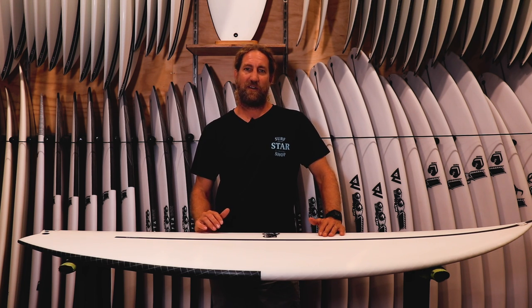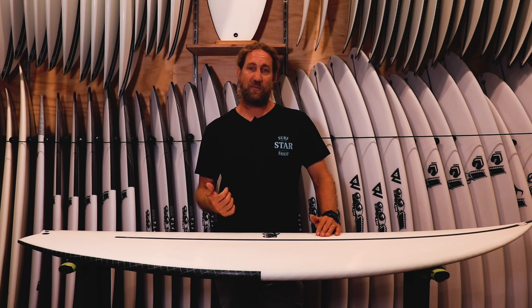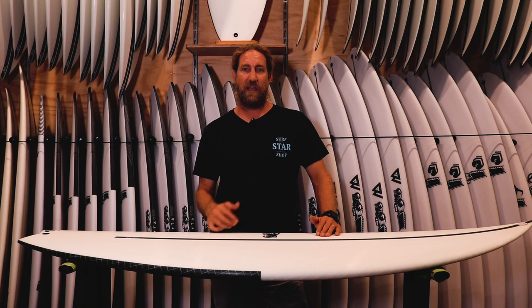It's made for the guys that don't always get great waves — the bigger bloke, the slower bloke, or the little ripper that wants to just ride it as a small waveboard. It comes out of the JS X Series, which includes the Monster Box and the Air 17 X, and this is like a step down from there for the junkiest sort of surf.